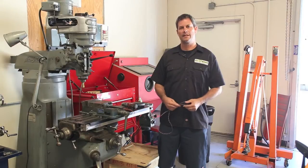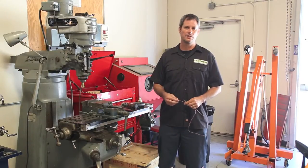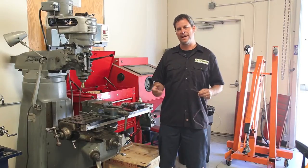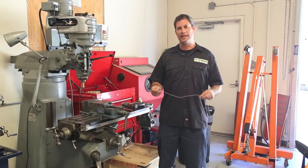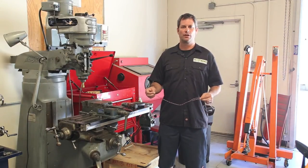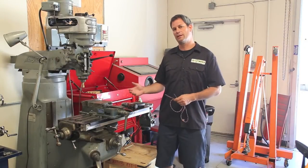Hi, this is Michael Bream with EV West and today we've got a quick tip for you. We get a lot of inquiries from customers asking little questions on how to make the installation easier, so we're going to start a little series and share some tips with you. Today we want to talk about twisted pair wiring. This is a technique that was discovered by Alexander Graham Bell way back in the day — he discovered that you can cancel out electromagnetic interference by twisting two pairs of wire together. We use this type of wiring for measuring the current across the shunt in our state of charge meters.